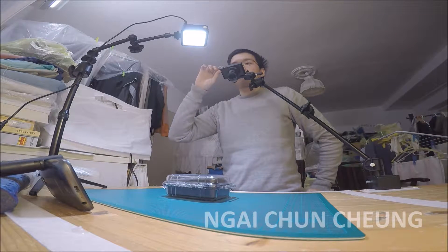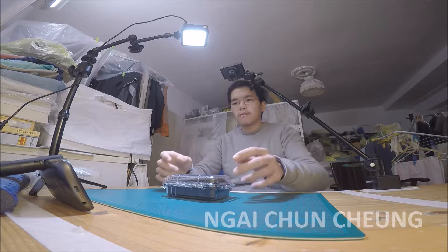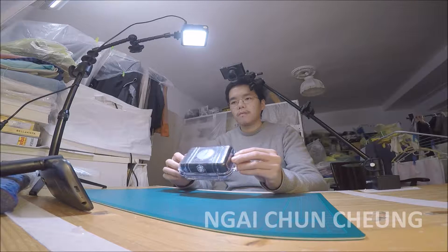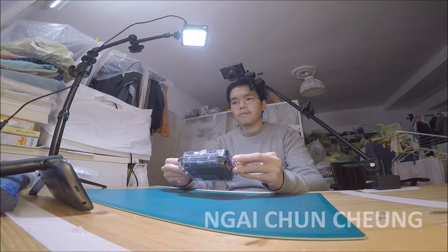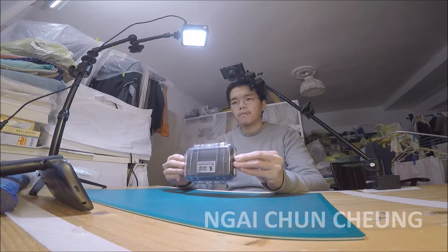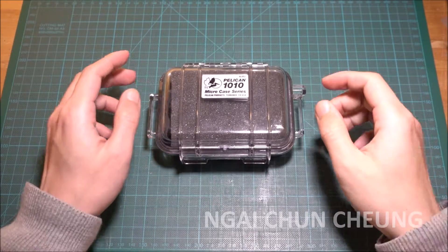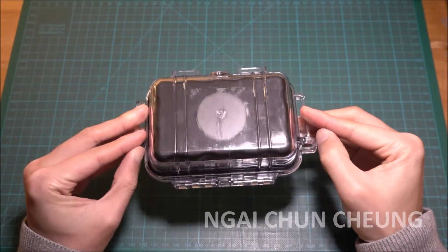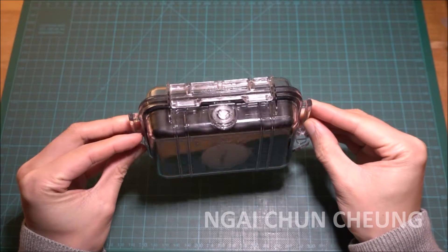In this video I'm reviewing the Pelican Miku case. I bought it two years ago in 2014. I like almost everything about it. I used it to protect my camera while it was inside my backpack.